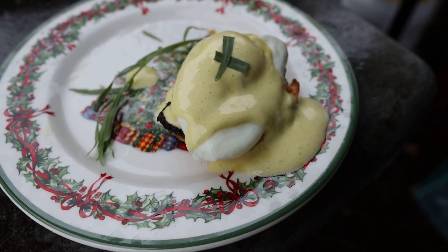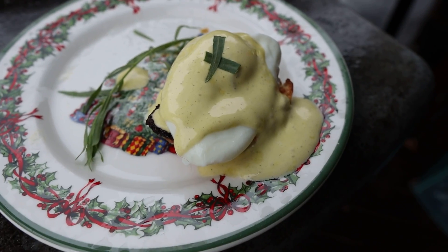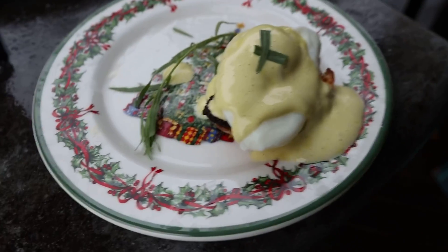Ho ho ho, what's going on everybody? Welcome back to Chud's Barbecue. My name is Bradley Robinson and today I'm going to show you how I made this beautiful, delicious from-scratch eggs benedict with homemade Canadian bacon.